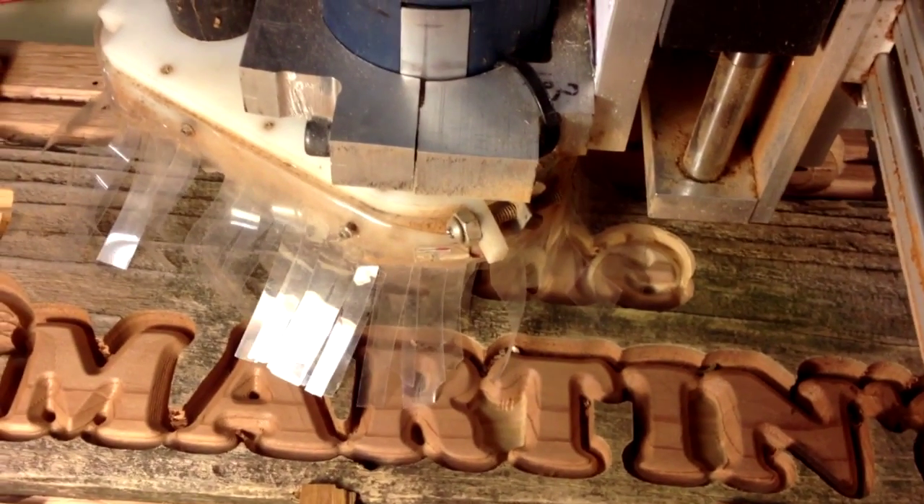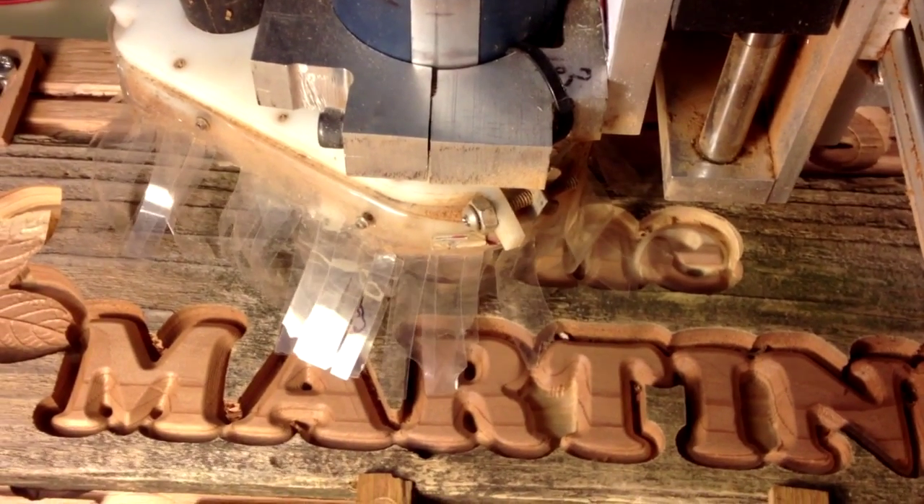So I went to eBay, found a machine that was partially built, bid on it, and guess what? I won it.